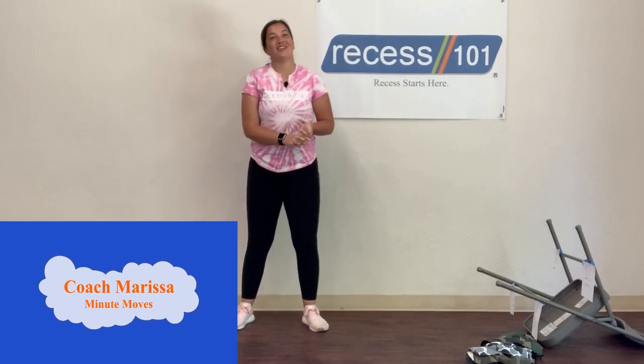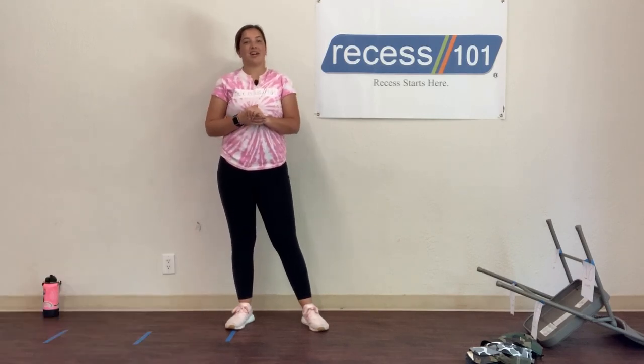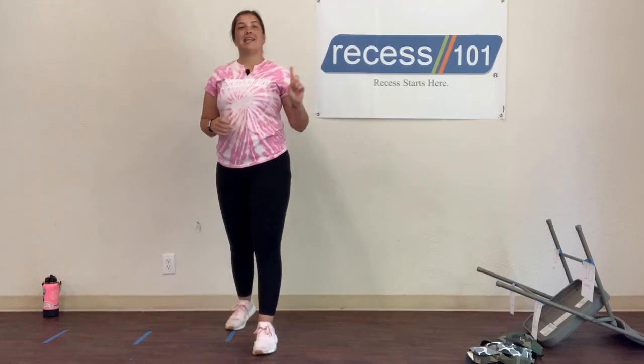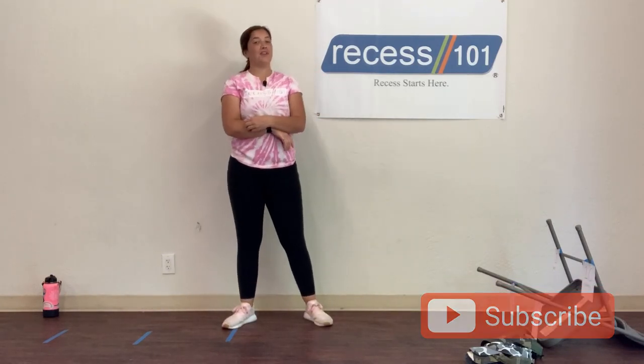Welcome back boys and girls to Recess 101 Minute Moves Live. I'm Coach Russette and I'm really excited for you guys to join us today for our game of the day called Hat Toss Workout. Don't forget to hit that subscribe button so you guys can stay updated on when we post new videos.